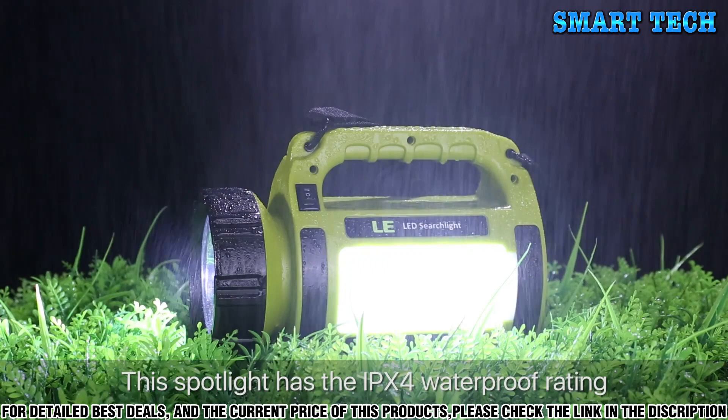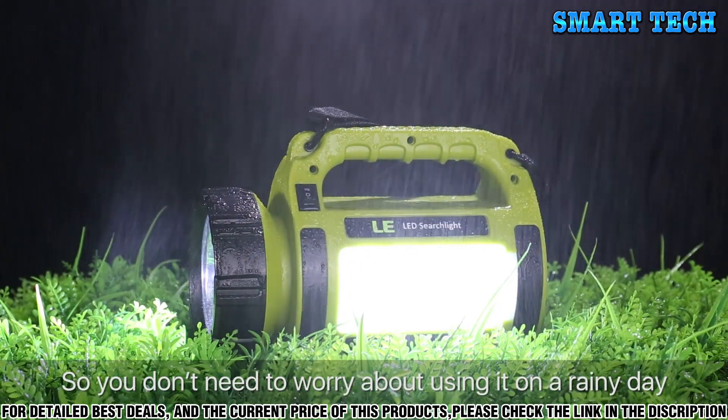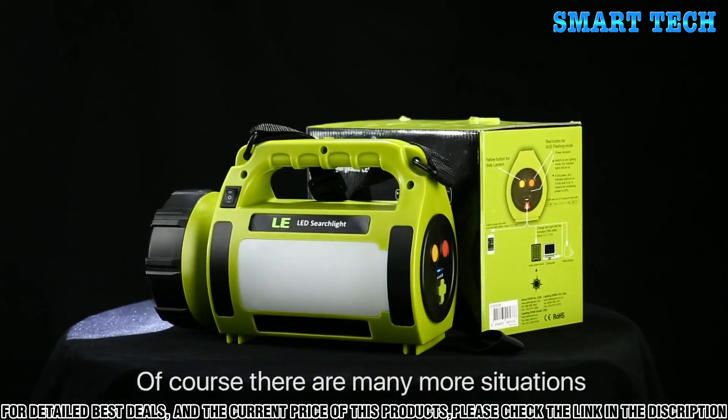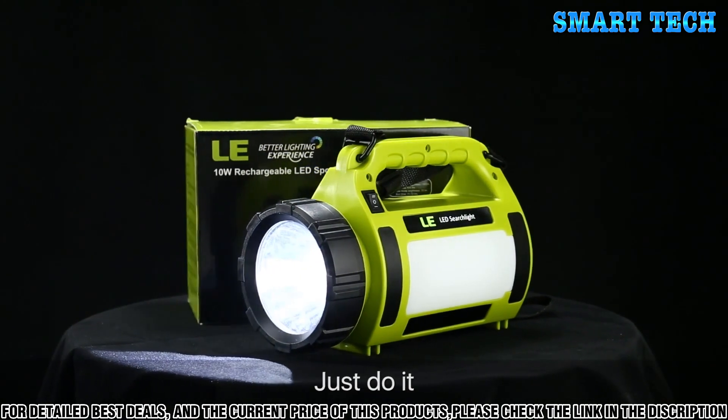This spotlight has the IPX4 waterproof rating, so you don't need to worry about using it on a rainy day. Of course, there are many more situations where this lamp can be of good use for you. Are you prepared for camping? Just do it!